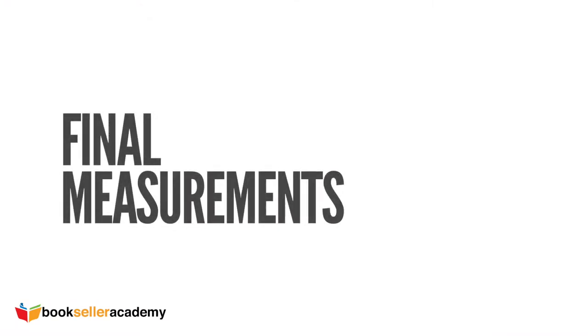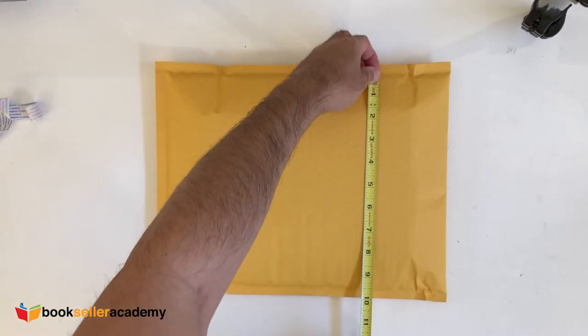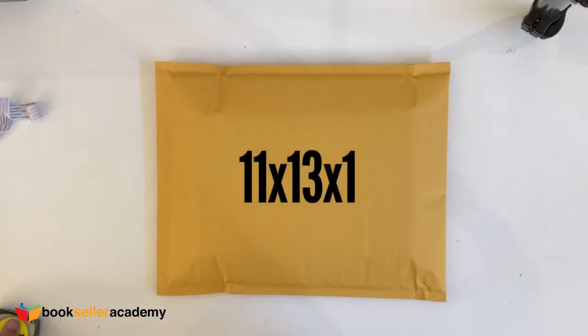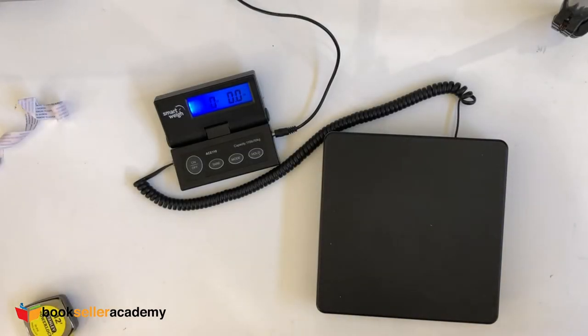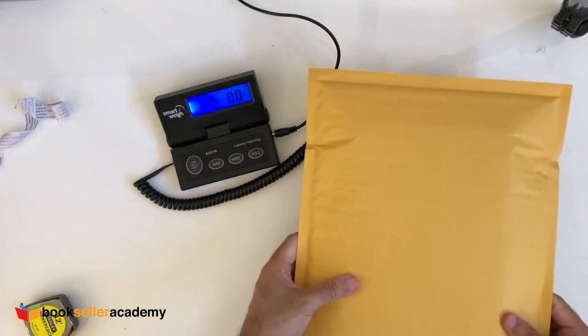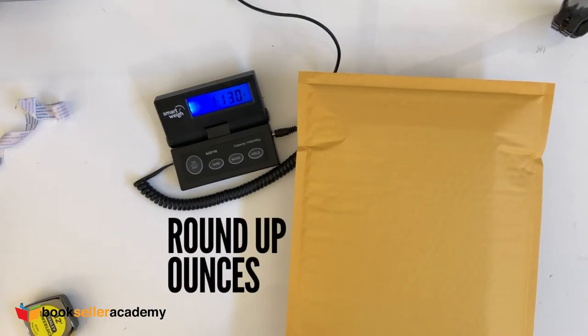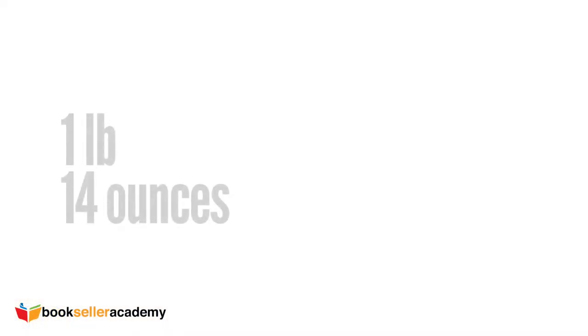Take any final measurements if necessary. In this case, we know the envelope is 11x13 and the book height is 1 inch. Now it's time to weigh the package — grab your digital scale and set it to include ounces. It's better to be exact when buying shipping as it will save you some shipping costs. Remember not to undercut the weight; rounding up by the ounce is a simple guideline. It looks like the package weight is 1 pound and 14 ounces.